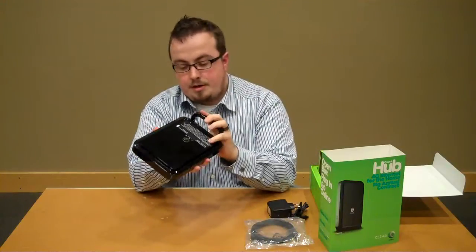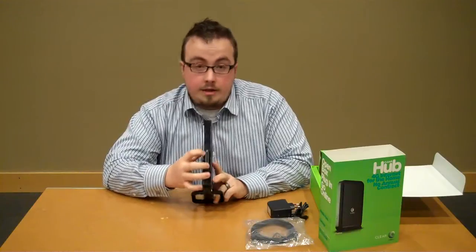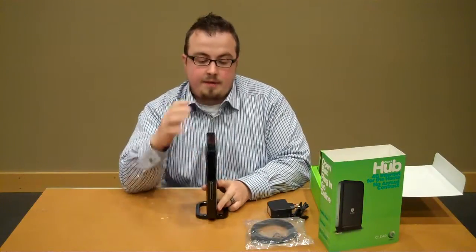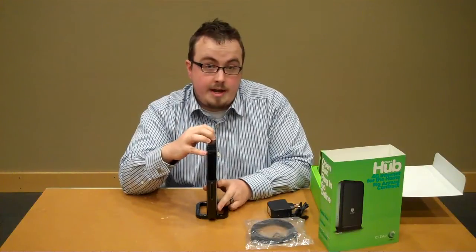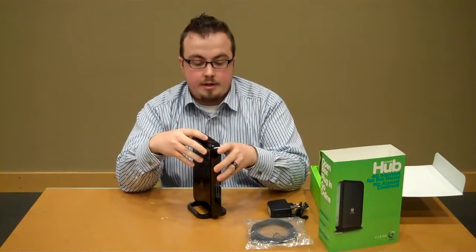Now the modem itself is great. The base snaps into the bottom just like this, but it's really cool. On the front of the modem, you've got an LED display that'll show you connectivity and how strong your signal is. On the top is an omnidirectional antenna — this thing will pull the best possible signal.